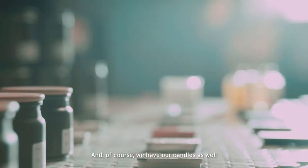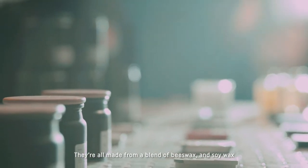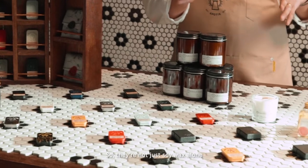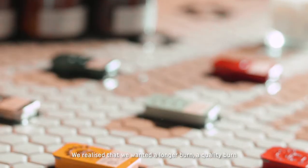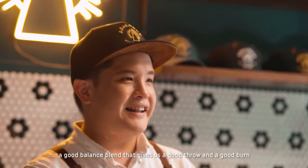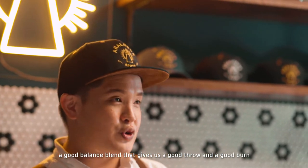And of course we have our candles as well. They are all made from a blend of beeswax and soy wax — not just soy wax alone. We realized we wanted a longer burn and a quality burn, so we found a good balanced blend that gives us a good throw and a good burn.